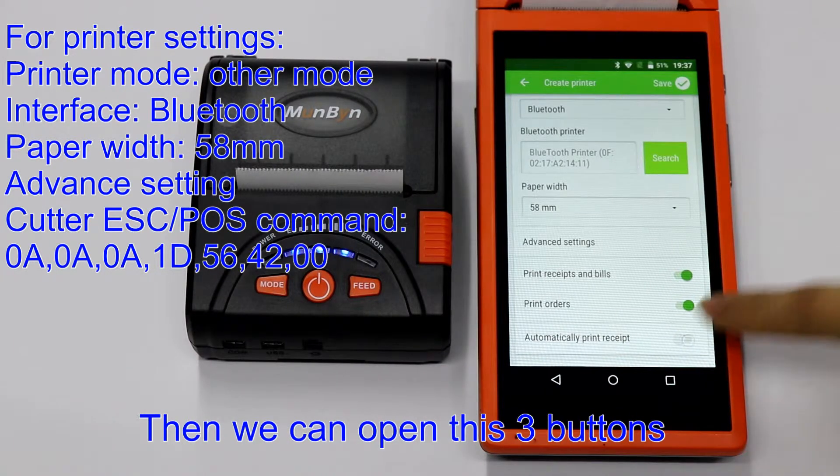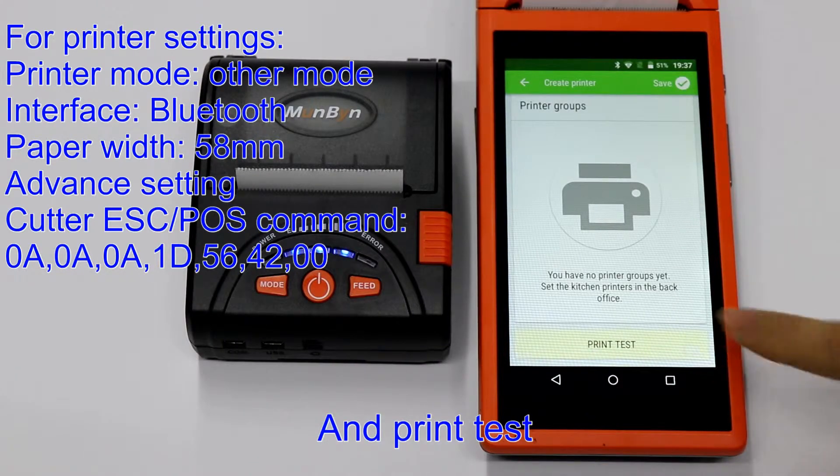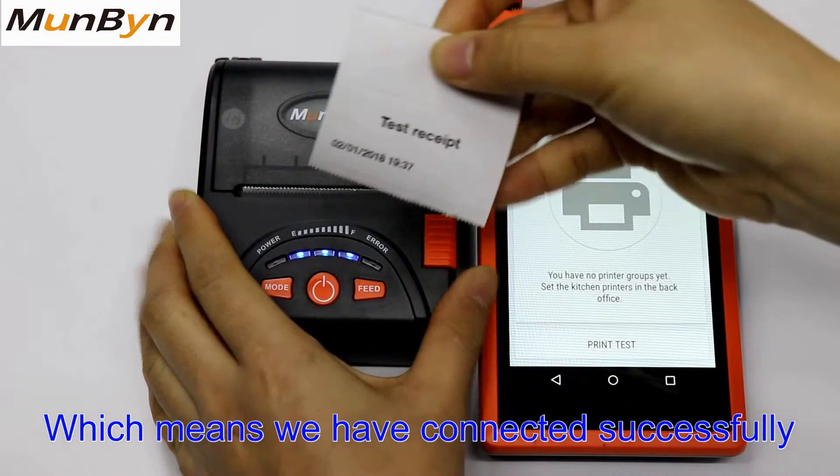Then we can open these three buttons and print a test, which means we have connected successfully.